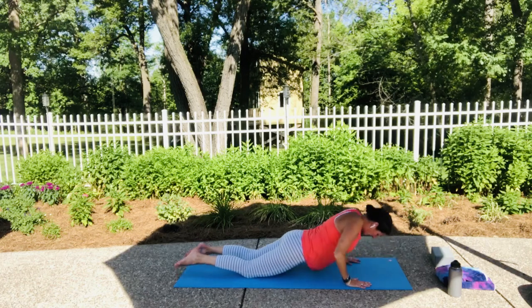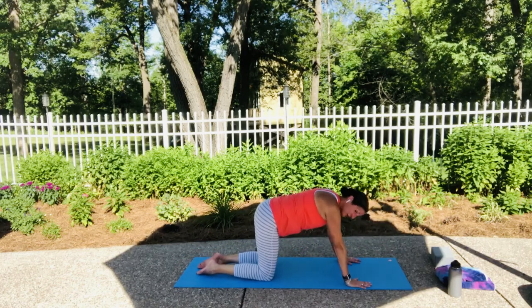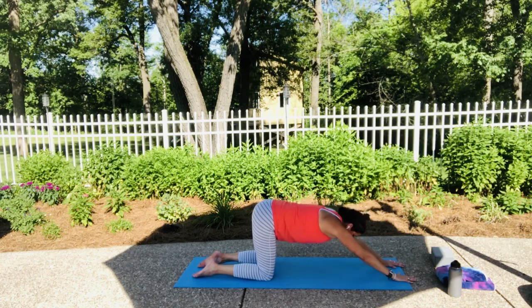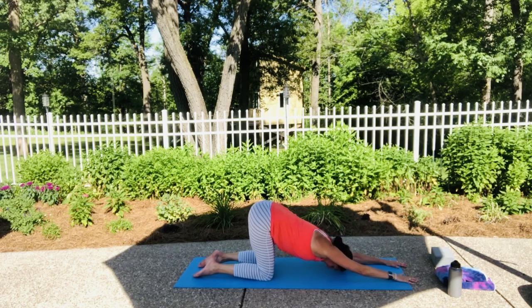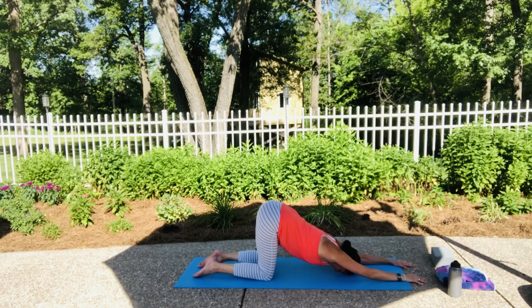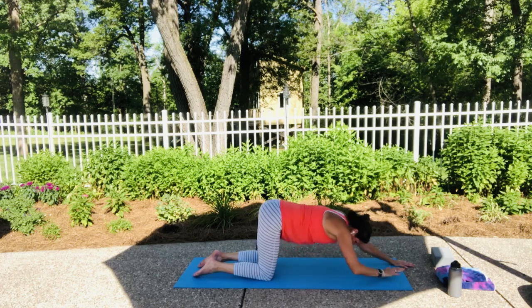From here let's push up into all fours and move into puppy pose. In puppy pose we keep our hips aligned over our knees and walk our hands forward, letting our forehead come towards the mat — a big shoulder opening, a big deep stretch. Take a few breaths here, then let's come back to all fours.